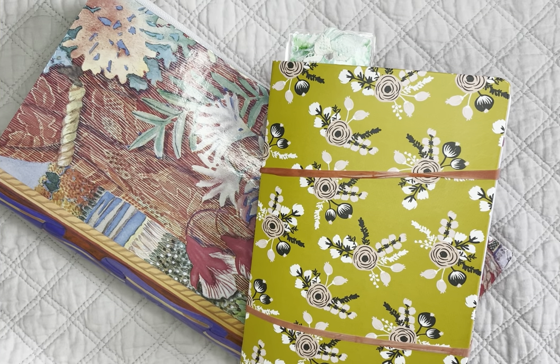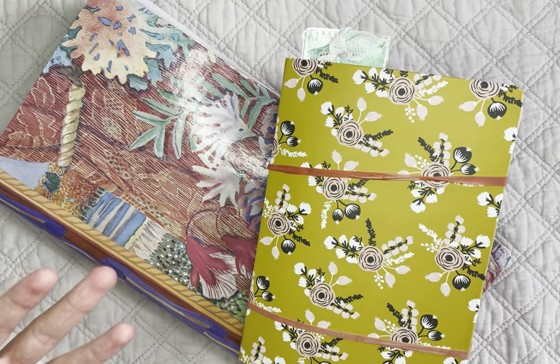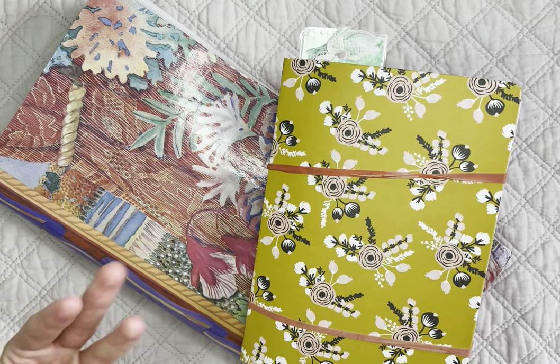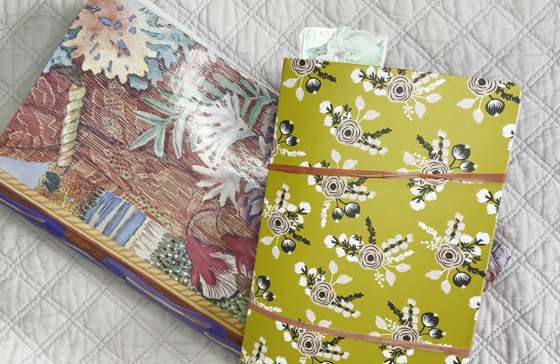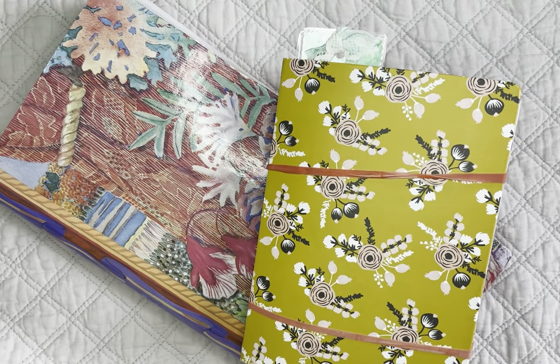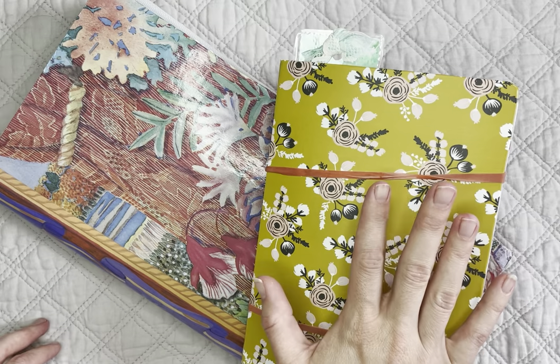Hello everybody and welcome to another YouTube video. This is one I had quite a lot of requests for, which is how I store my penpal letters and ephemera and envelopes. I do like to use my envelopes in an upcycle kind of way. There are some envelopes I do hold on to, which you will see here, but I really love being able to upcycle things from envelopes, whether I put them into my creative journal or reuse them for mail art.